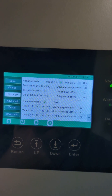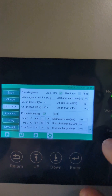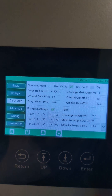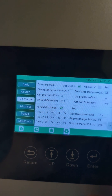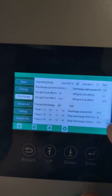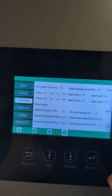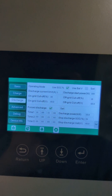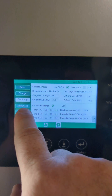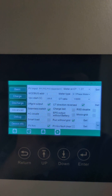I'm still having issues with trying to get it to do the force discharge at a specific time. I'm hoping it'll do it tomorrow — we'll see because I just changed a bunch of settings. I turned off grid peak shaving because I felt like maybe having them both on was not allowing it to work. If I click on the advanced tab, you can see what settings I have here.